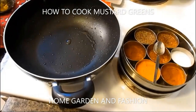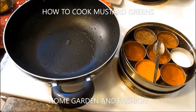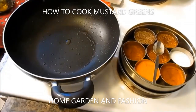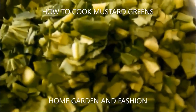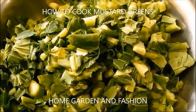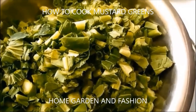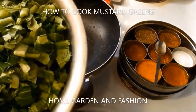I'm going to show you in this video how you can cook mustard greens. Mustard greens are very dark leafy greens — some can be a little lighter — but they are full of nutrients. The main thing is you have to wash them very well under running water, and then finely chop them after you wash them.